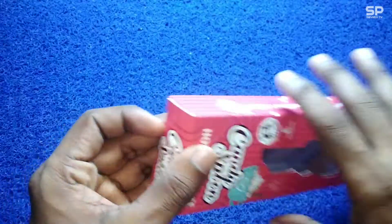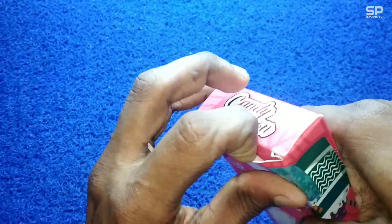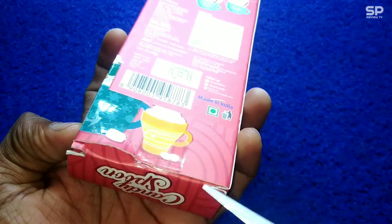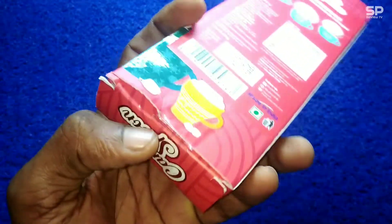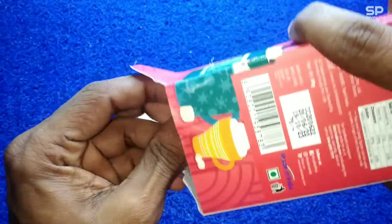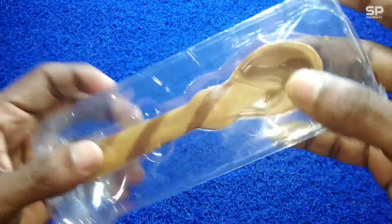Let's check and review this candy spoon.